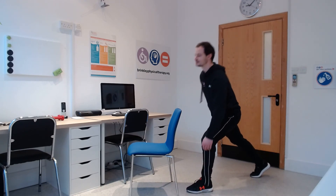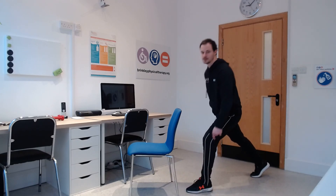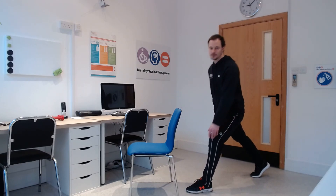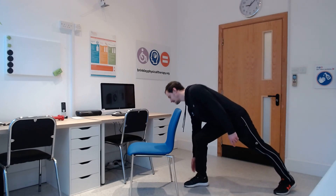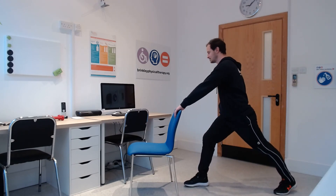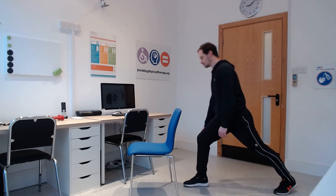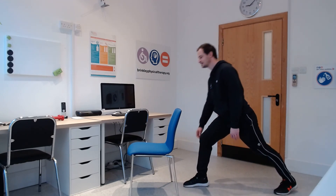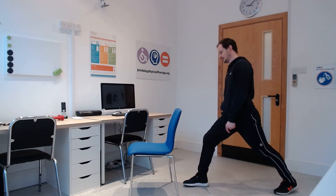Ten more seconds. And stop — very good. Switch to the other leg, same again, 30 seconds. Away you go — reach over the knee and back. Hold on to that chair if you need to. It's a good functional task this one — picking something up, perhaps a light object like the post on the floor or something small you've dropped.